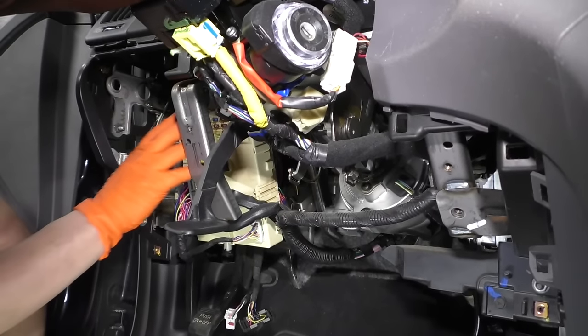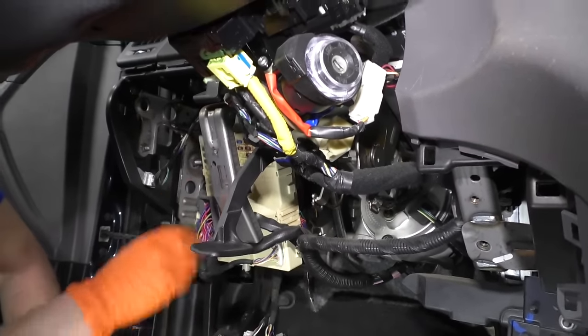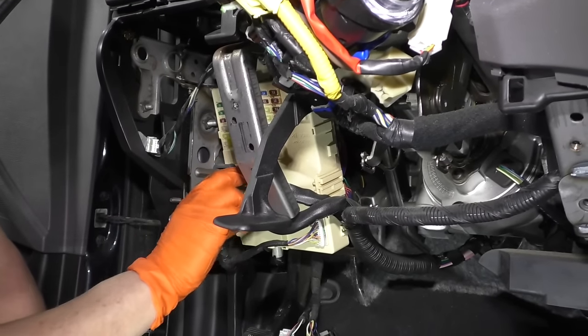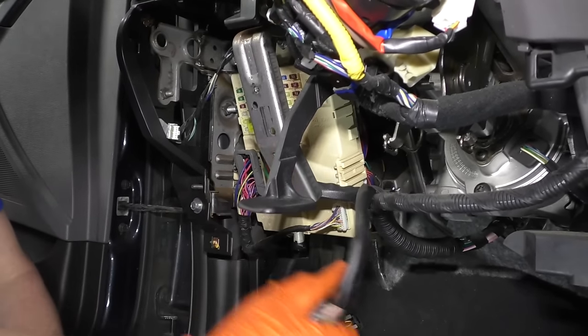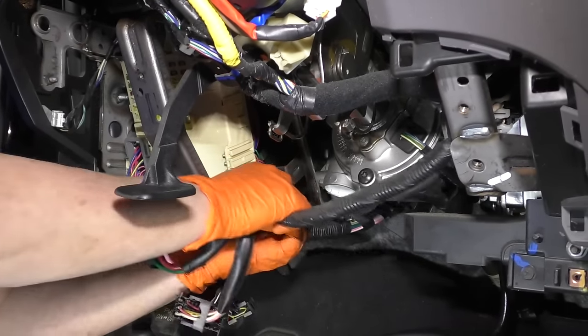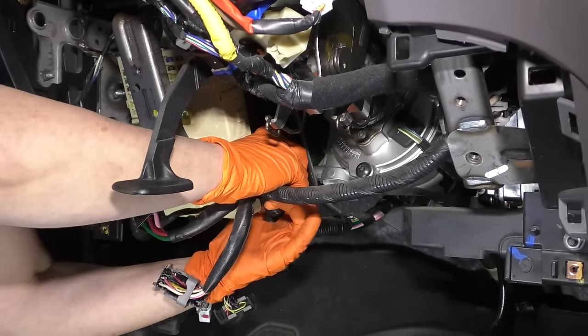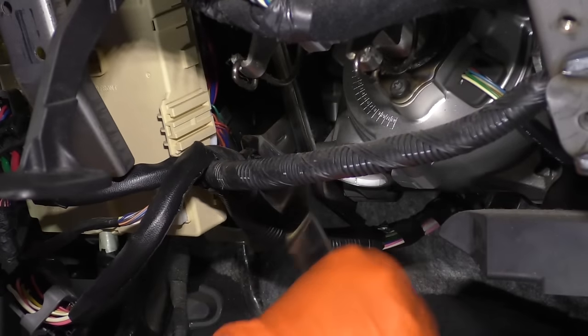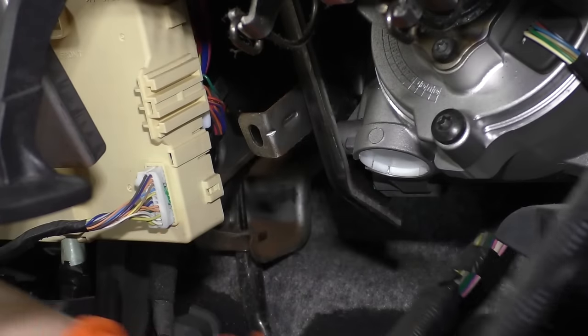Now I'm going to undo the fuse box harness that's going to be in the way. Pull down on this lever and pull that out of there. There's a little tab here, so I'm going to get a body tool and pull that right out — use a metal body tool.